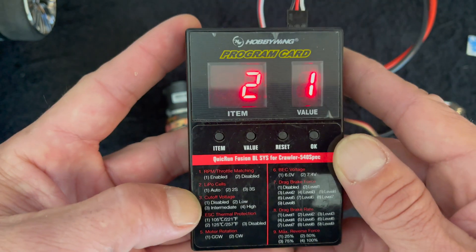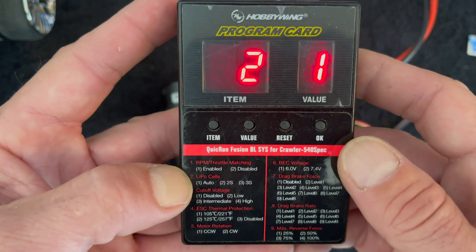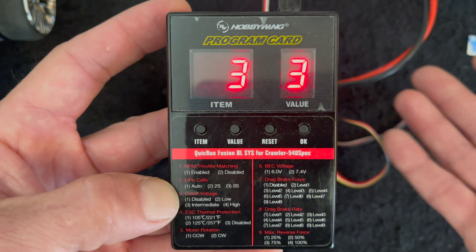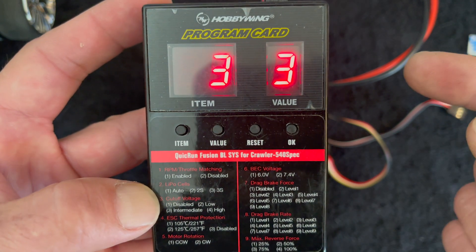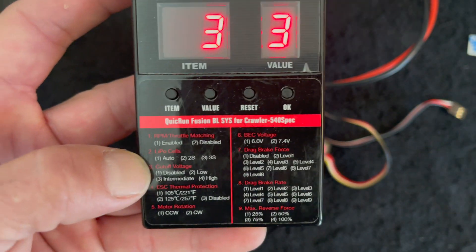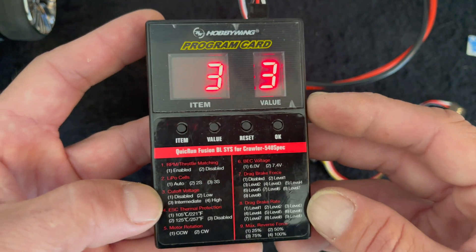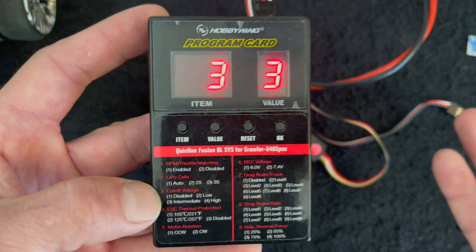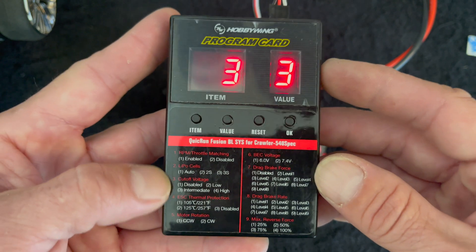LiPo cells has auto, 2S, and 3S settings. Auto is if you run two different voltage battery packs, but if you run 3S all the time, you can set it to 3S. The third setting is voltage cutoff — for nickel metal hydride you can set it to disabled, and then low, intermediate, and high are the different voltage cutoff levels. Low is as low as you want to safely get, probably 3.3 volts per cell. Intermediate is probably closer to 3.6 or 3.7 per cell. High is almost always above 3.7 per cell, giving you a basic range to work with.